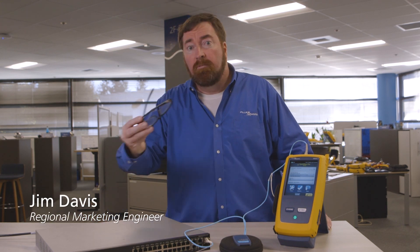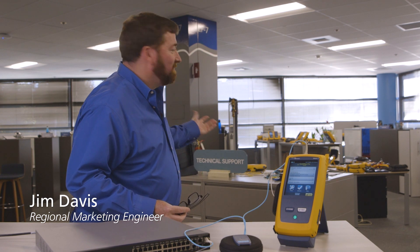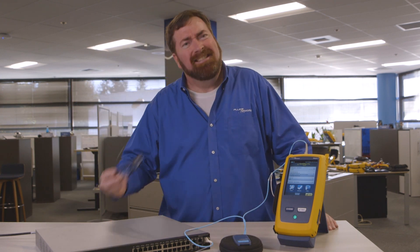Good afternoon. My name is Jim Davis. I'm talking to you today from the Fluke Network's Technical Assistance Center in lovely Everett, Washington. It's actually a sunny day today.